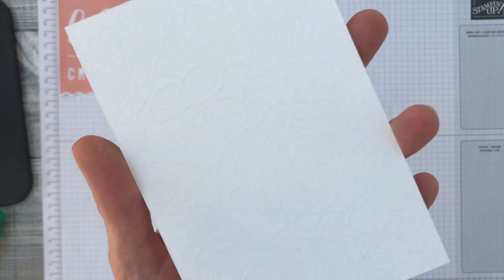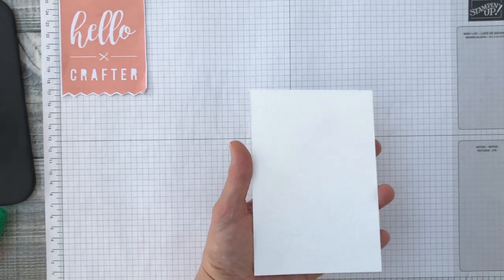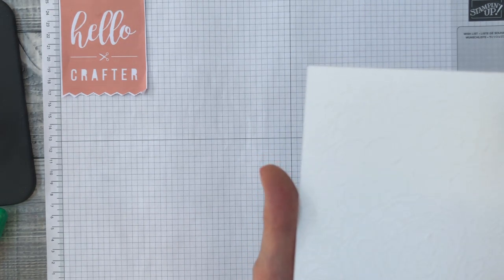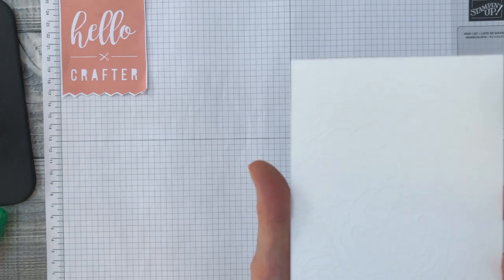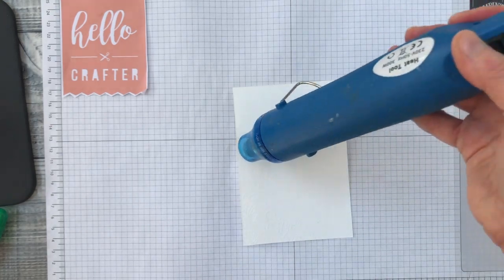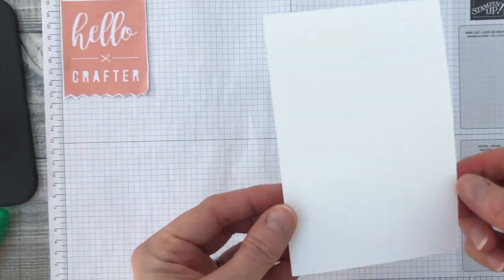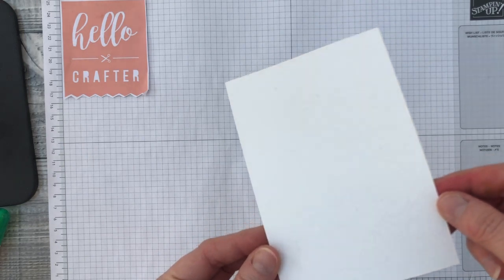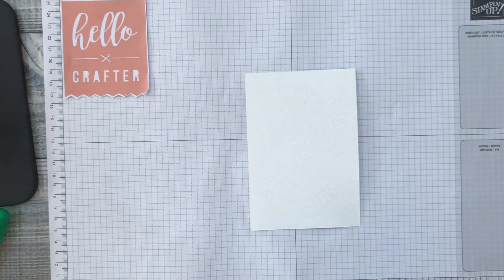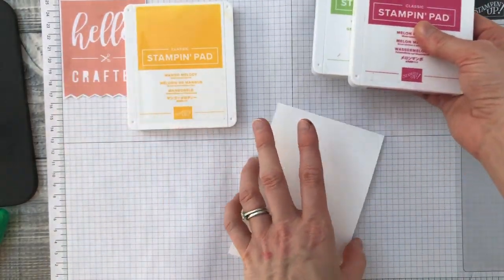Now we're bringing in the heat tool to heat up the powder. What you're looking for is the change from a powder to a shiny melted outline. Okay, I think that's done. This is really difficult to show you — because it's clear embossing powder on white card it's going to be tricky to see, but once I start adding color you'll be able to see the image emerging.